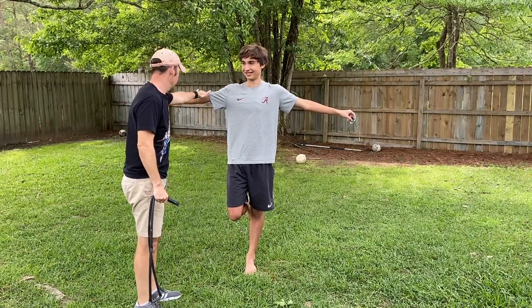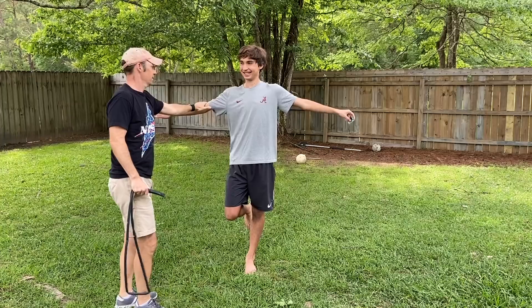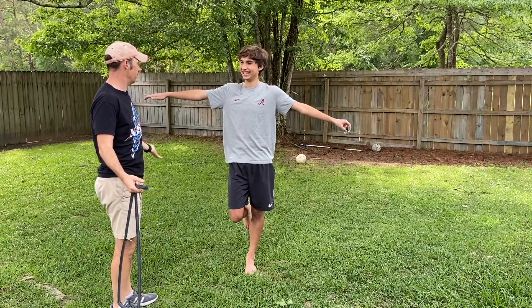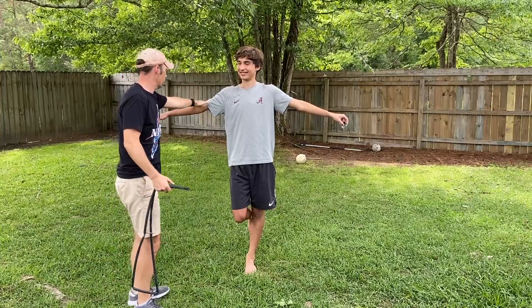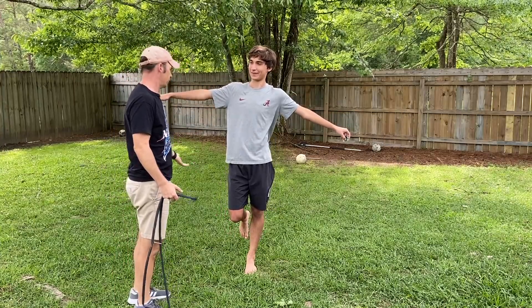Hold your arm stiff. You ready? He's balanced, right? Can you feel the difference? Not really. You did — you didn't fall over. Yeah, I didn't fall over but it doesn't feel different. Well, because he didn't fall over.